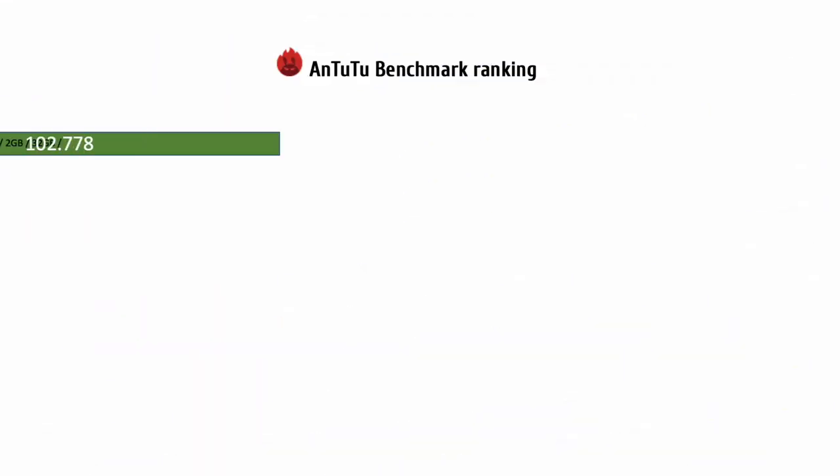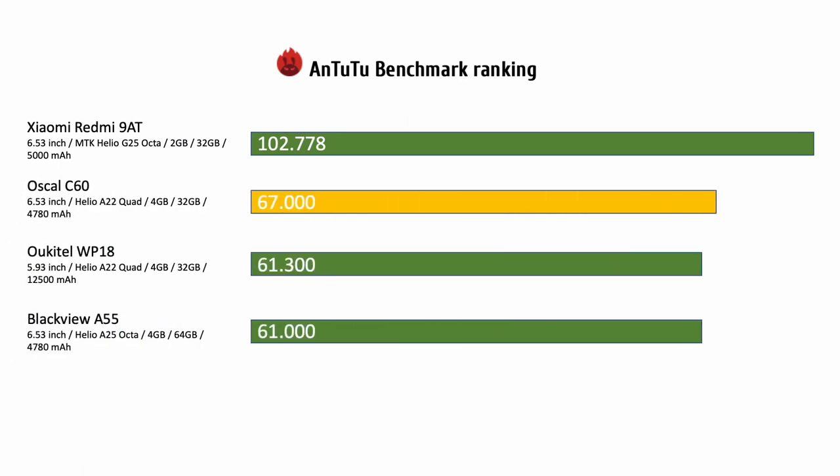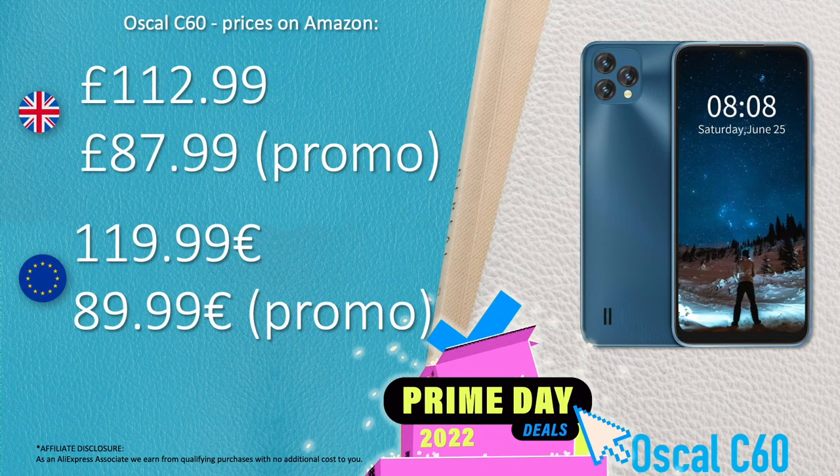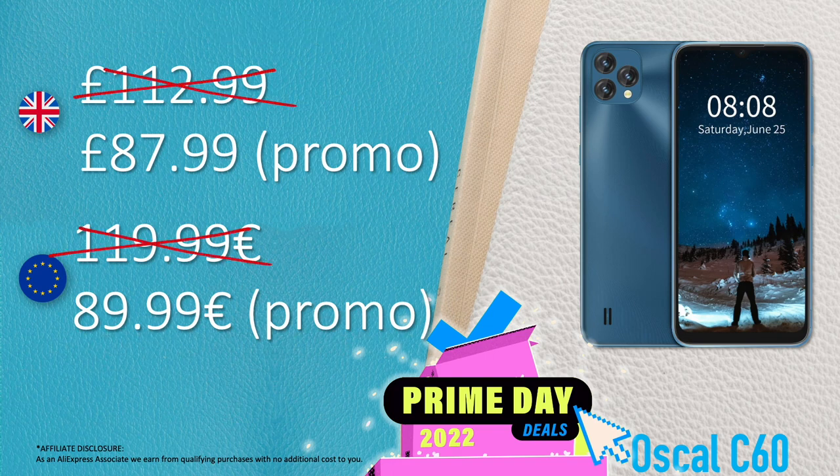When talking performance, the Oskol C60 achieves an AnTuTu score of 67,000 — less than the Xiaomi Redmi 980, but more than the Blackview A55 and Oukitel WP18. That makes the C60 a solid entry-level phone for general use, considering its price of around 100 British pounds, 100 US dollars, or 100 euros on Amazon. Even more discounted prices are coming with Amazon Prime deals from July 12, 2022, so keep checking for great discounts.